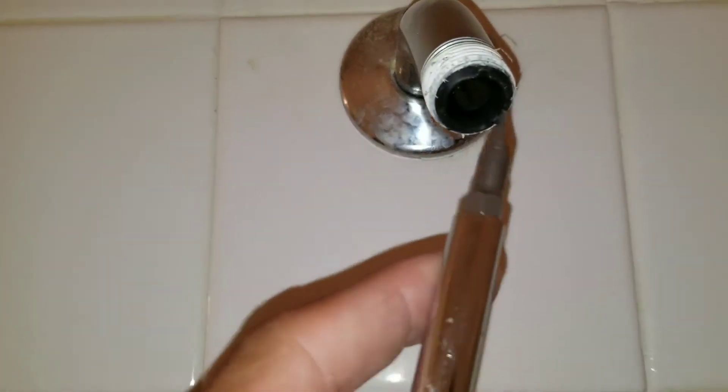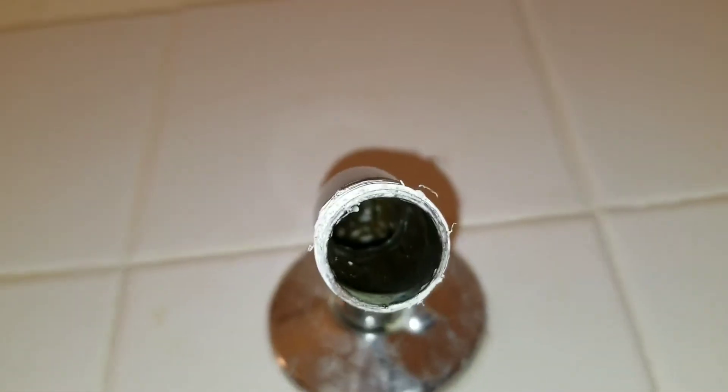Basically, you want to look here — this little rubber gasket we're going to pull out, and sometimes there's also a little filter here that will come out as well. You just want to make sure there's nothing inside the shower head.